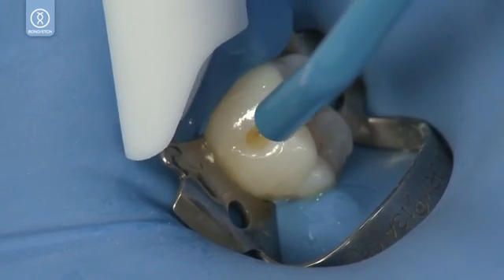Optionally, seal the surface of the composite with Permaseal. To learn more about Peak Universal Bond, visit Ultradent.com or contact your Ultradent representative.